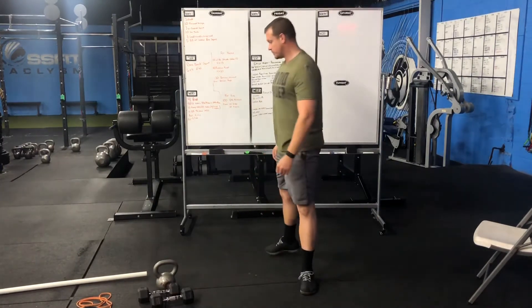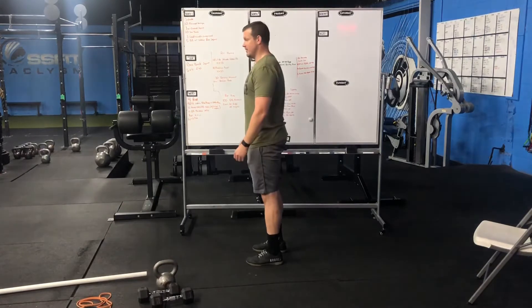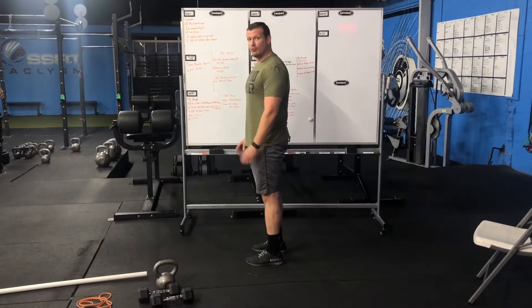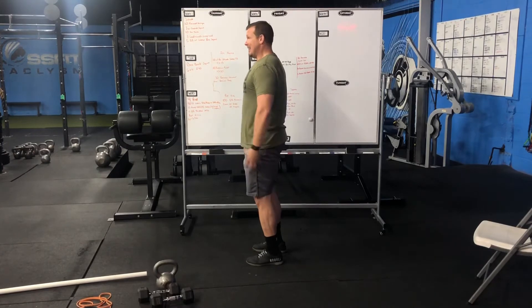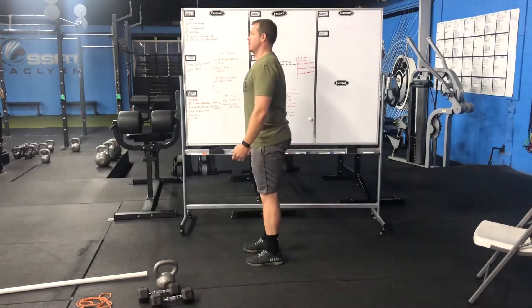We're going to tap, stay tall, and stand. We're going to engage, get active and ready. Try to prevent excessive lean one way or the other. We want to control the movement, keep the full foot on the floor, engage the glutes, create a little external rotation — step, tap, stand.